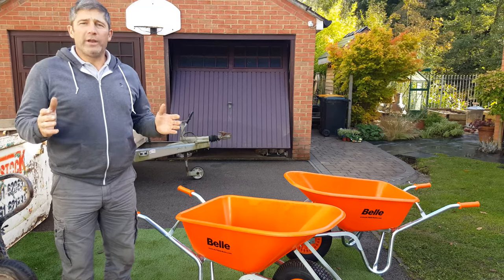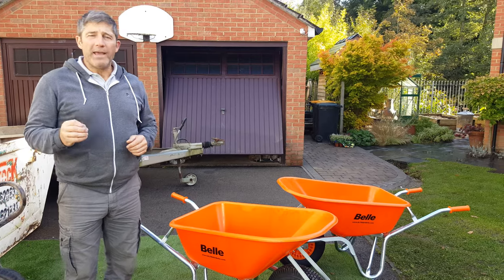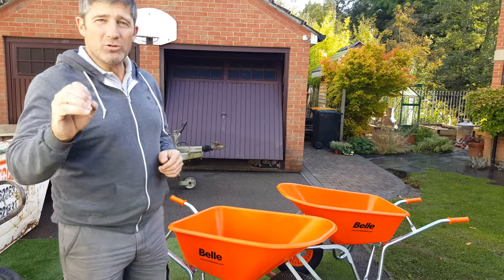Welcome back, Johnny Boy here. We've taken stock of the Warrior Wheelbarrow from Ultrad Bell. For you guys out there to know what Ultrad Bell is, it's the same people that make the Bell Mixer, which is an absolute name, a name that you can trust.